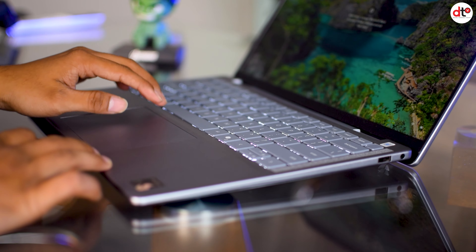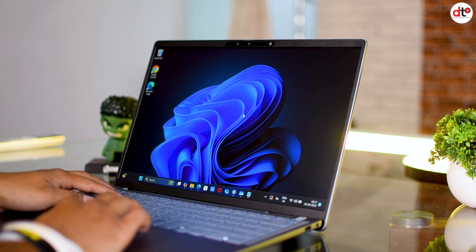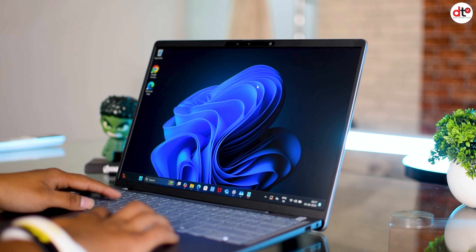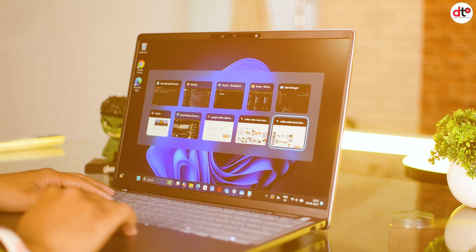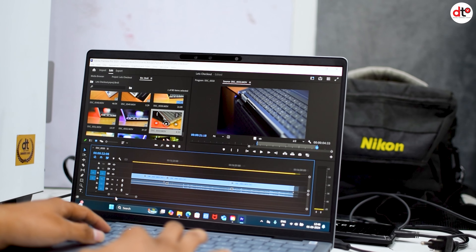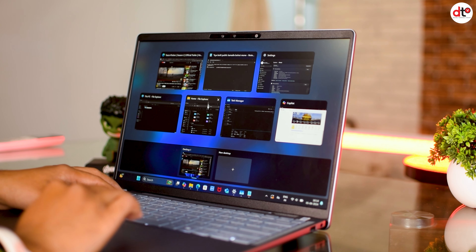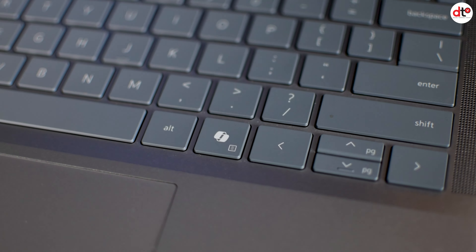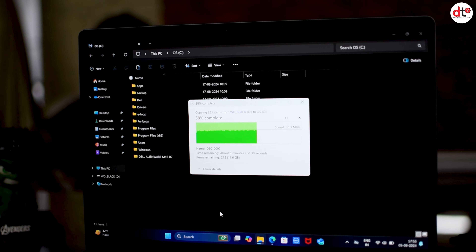Battery एक major concern होता है working professionals और students के लिए। इस laptop का key feature इसका battery backup है। Single charge पर आप इसको 21 hours तक normal usage में use कर सकते हो। Video streaming या multimedia content में screen का usage ज्यादा हो तो ये तकरीबन 16 घंटे का backup देगा। हमने day to day tasks में video editing, Photoshop, office work और video content देखने में आराम से 17 घंटे का backup पाया, backlight off और 70% brightness के साथ।